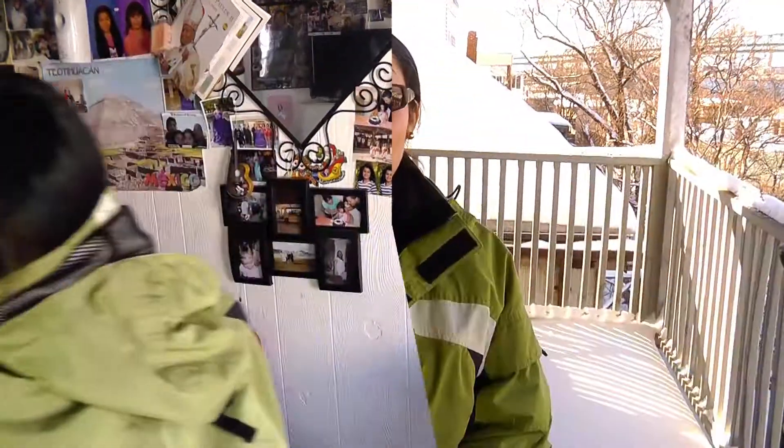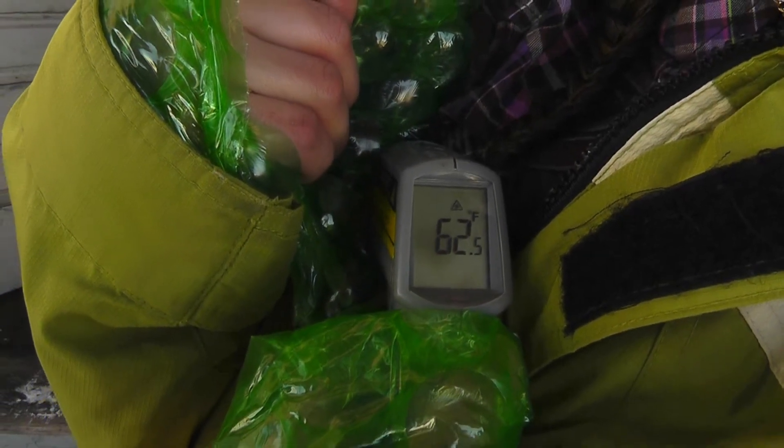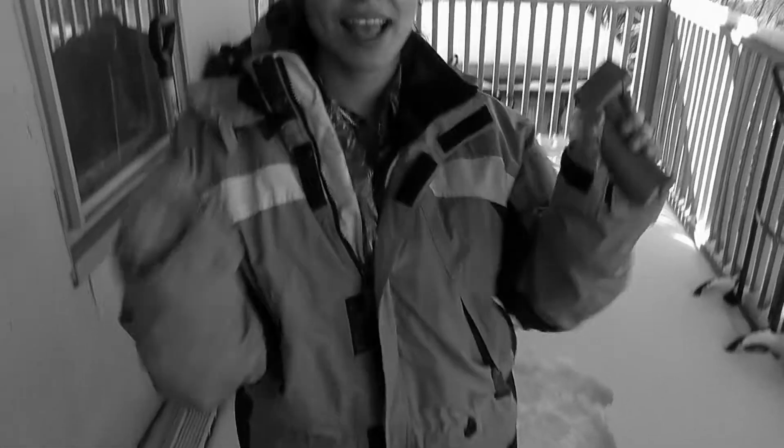Let's test this out. 5 minutes have passed and I can feel it working already, so let's test the temperature. Look at that — we started at 44 and now it's in the 60s! So my prototype kept me much warmer, but it was a little hard to put on and it was very squeaky.